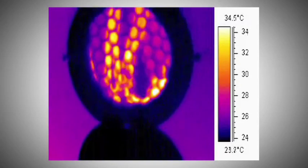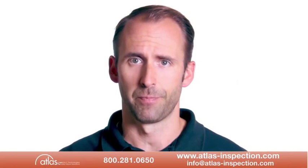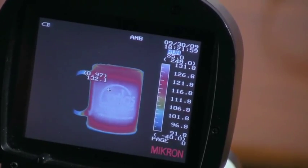Getting good images that show relative temperature is achievable with basic, proper camera setup. First, turn on the power and let the camera go through its startup process. Once the camera has booted, you can point it at an object of interest and you will see a thermal image of that item.